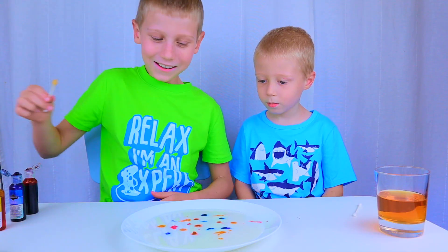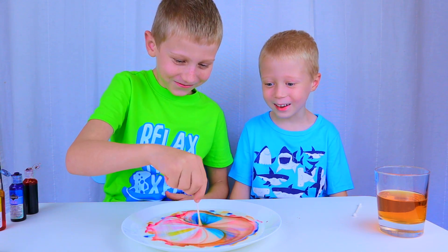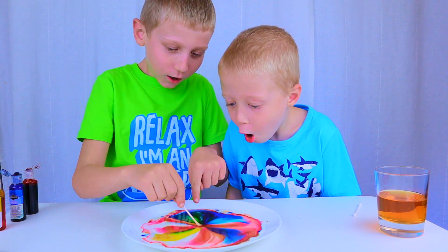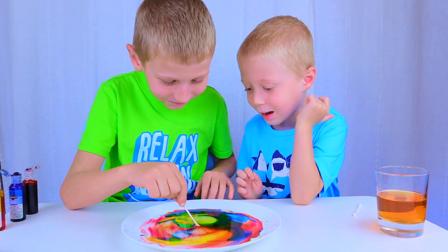Ready? Three, two, one — bam! Oh my god, it works so fast! Yeah, look — green! The colors are mixing. Yeah, it made green!